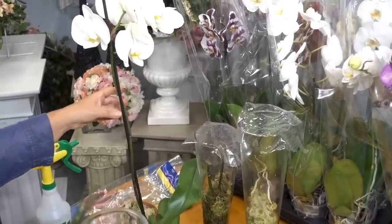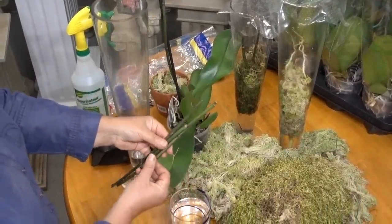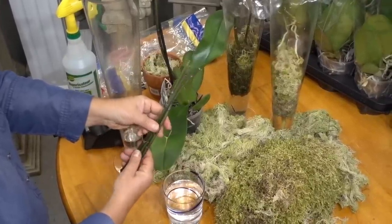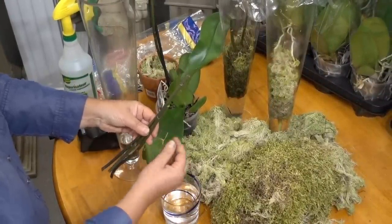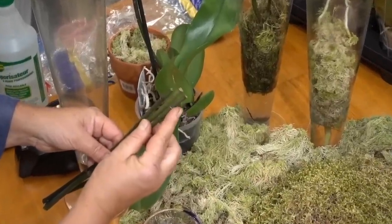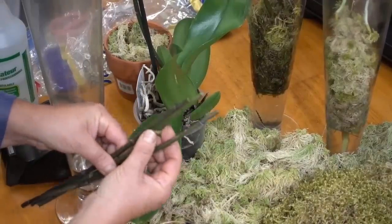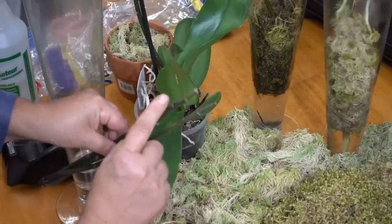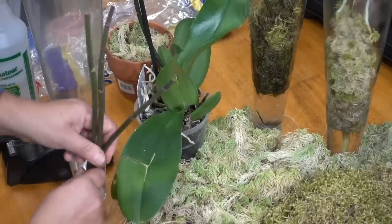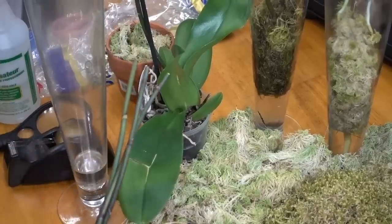What you want to do is take a stem, cut it beneath the blooms, and ensure that the stems contain healthy nodes. As you see here, I have three such stems. You may wish to remove the protective cover from the nodes, but I have found that this does not necessarily achieve anything, so you can keep them intact and proceed to simulate the orchid's natural vegetative environment in order to encourage growth.